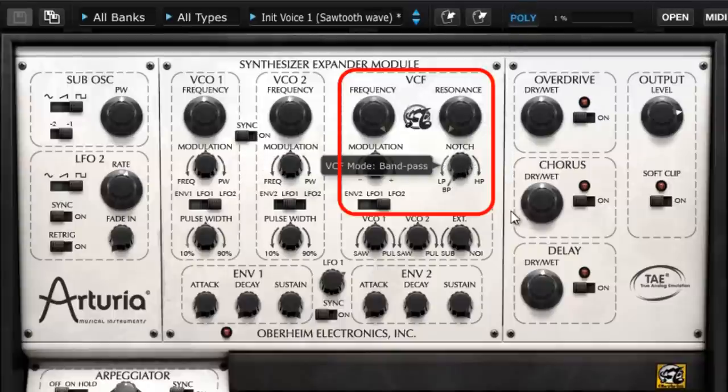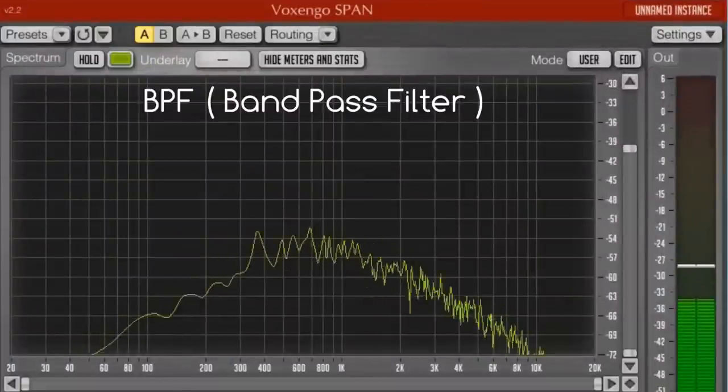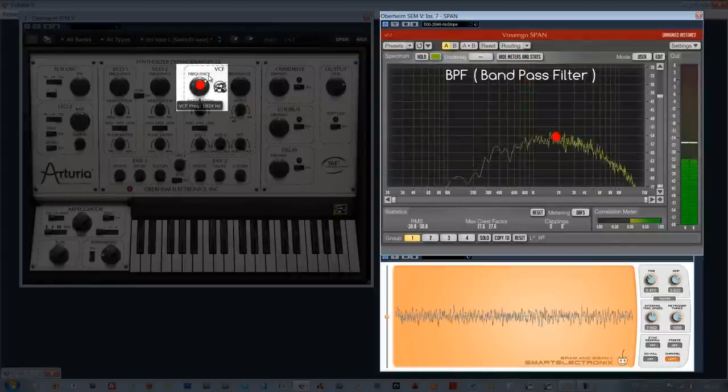When completely turned to the left, the filter is positioned in bandpass filter mode which, as we notice on this graphic, enables filtering of the low and high frequencies in relation to the cutoff frequency defined by the big frequency knob here.